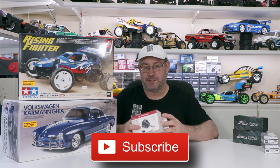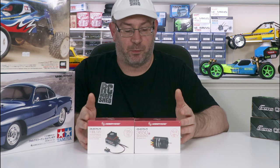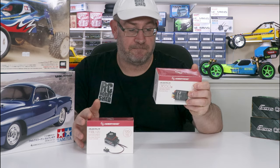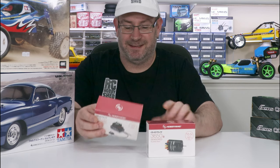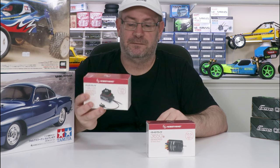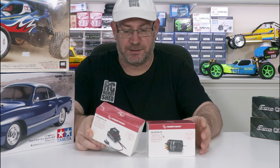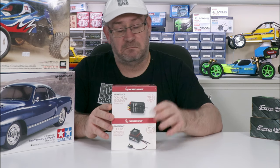From RC Mart I've got the brushless system from Hobbywing - the Quickrun 3650 sensored brushless motor, and the 10BL120 speed controller to go with that - the ESC. Not really sure what they're going to go in, but I'll work something out.